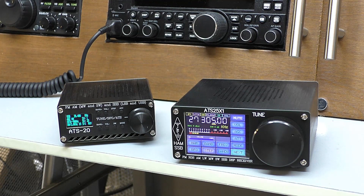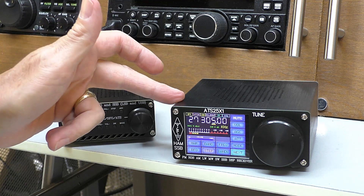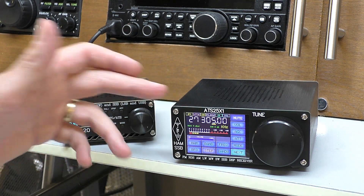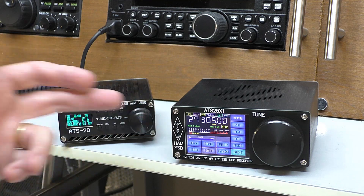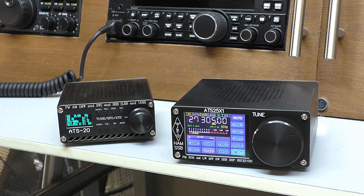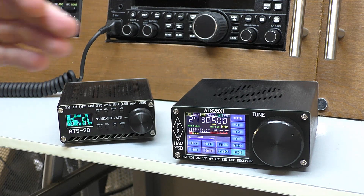Hello, welcome back to Fred in the Shed — back up in the radio shack. In this video we're going to be doing some 11-meter testing on this ATS25X1 radio. If you're tuning in because you're interested in purchasing one of these ATS25 radios, I've already completed a really long in-depth review on this little shortwave receiver. I'll put a pop-up card for that video in the corner of the frame — go give that a look for all the purchasing information. In this video I really wanted to look at how the radio performs on 11 meters on the CB band with a variety of signals coming in at different strengths.